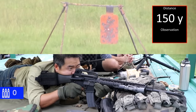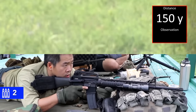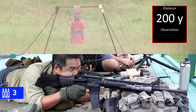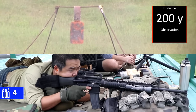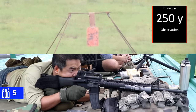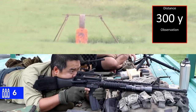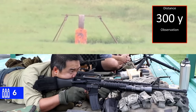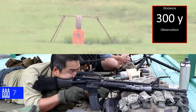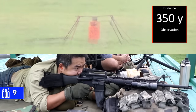150 — impact, neutralized. 200 — impact, neutralized. 250 — impact, neutralized. Light tractor's coming by. 300 — impact, neutralized. Impact.